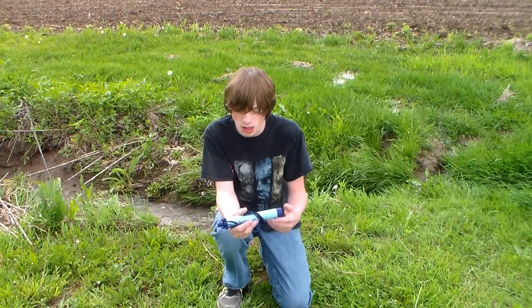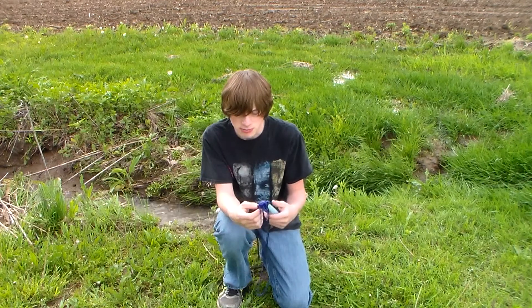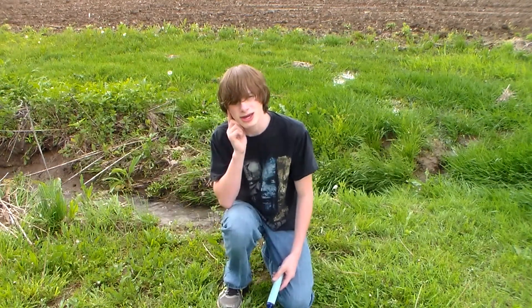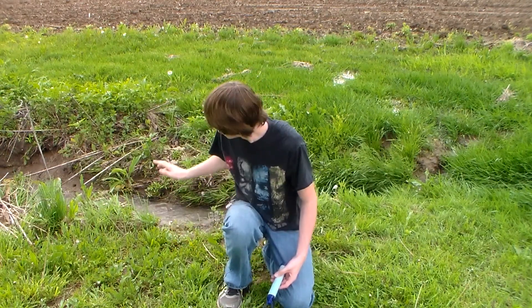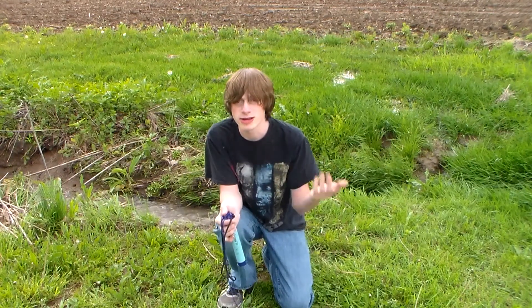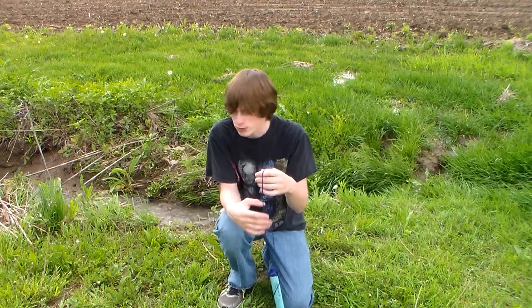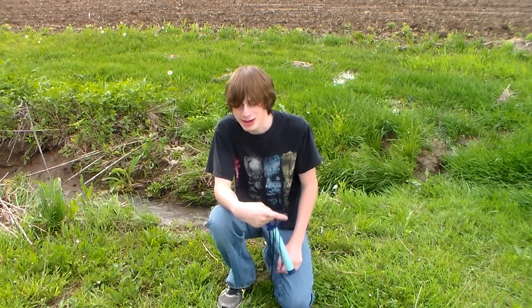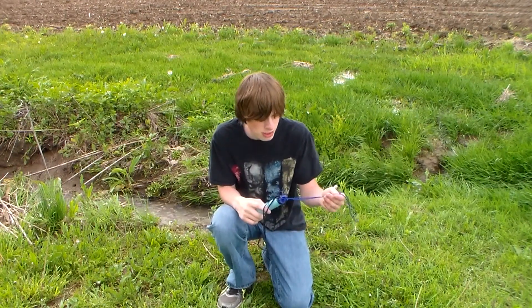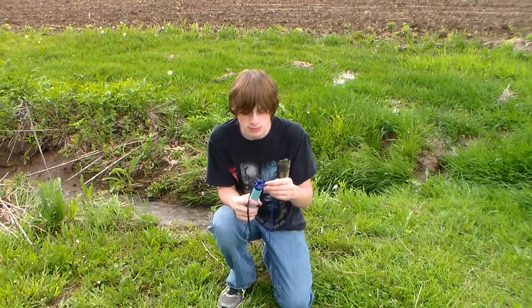Hey guys, it's Common Sense Survivalist here today and I'm gonna be doing a review on the LifeStraw water filter. I know a lot of people talk about it and how you can basically just drink straight from a stream or a gully like this. This is actually drainage from a field. We have a couple fields around here that the water drains from, and we just had a pretty big rain last night, so I'm gonna do a quick little review on it — my thoughts and what I think about it. Let's get right into it.